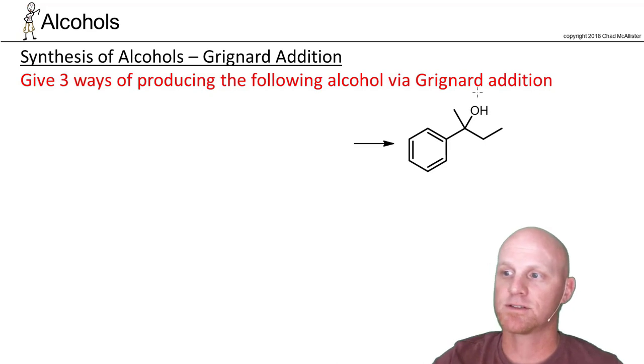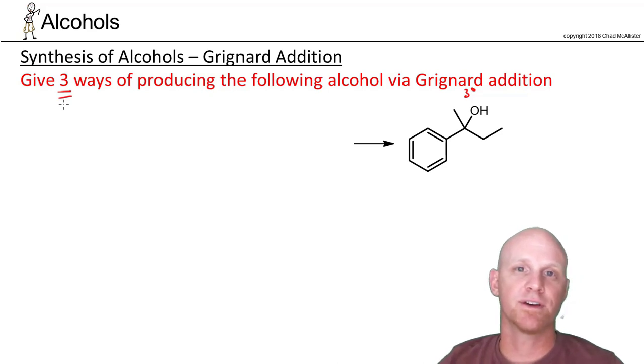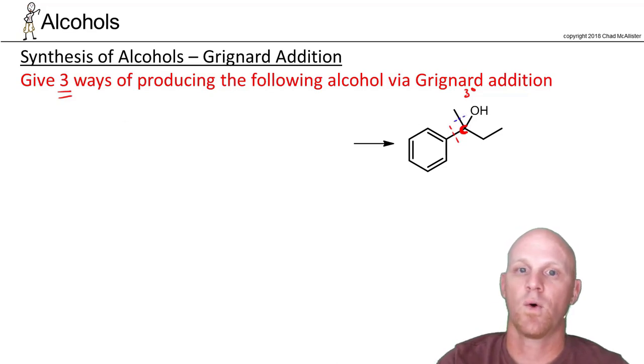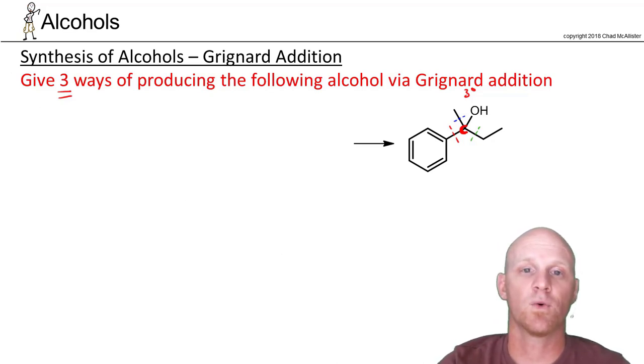Given a tertiary alcohol, I'm asking you to give three different ways of producing it via addition of a Grignard reagent. The key is realizing we're going to form a new bond to the carbon that is bonded to the OH — that carbon used to have a carbon-oxygen double bond. Since it's a tertiary alcohol, we started with a ketone. We can make any of the carbon-carbon bonds involving this carbon — this bond, this bond, or this bond — any of those are fair game.